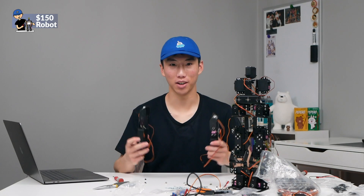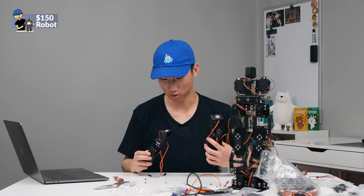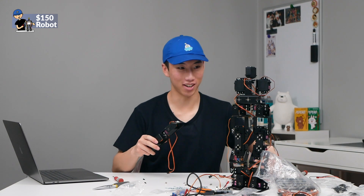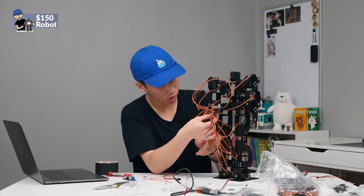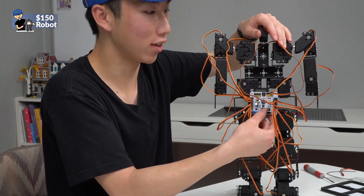Here we have the two arms of the robot. These will fit onto the rest of the unit. It's got a very disturbing image, so let's put this back on. Plug in all the wires — some of them are a little short, so we'll have to add extensions later. But for testing purposes, this will work just fine.